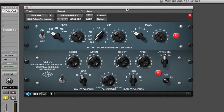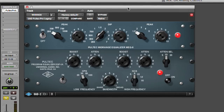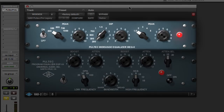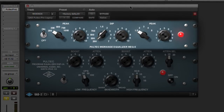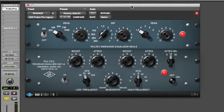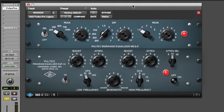The plugin that UA gives you in the Analog Classics Bundle is actually a combination of two pieces of hardware emulations: the MEQ5 and the EQP1A. The MEQ5 was a standalone piece of hardware designed just to EQ mid-range, and then the EQP1A was for the highs and the lows. UA smartly put it together into one plugin so you can EQ the whole range with just one piece of gear.